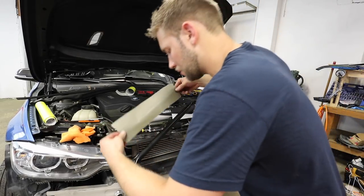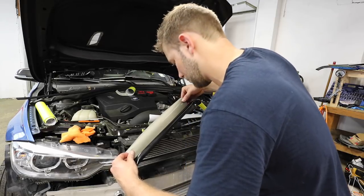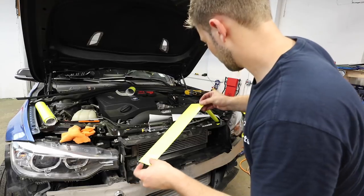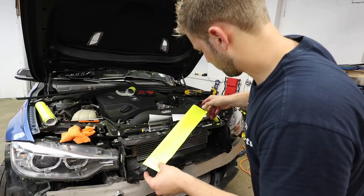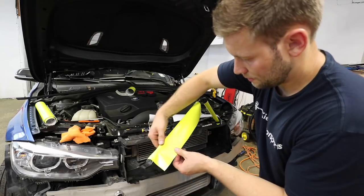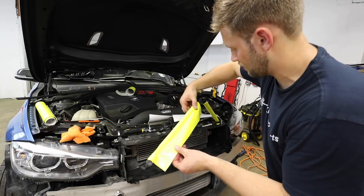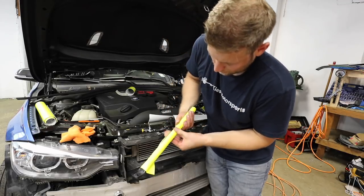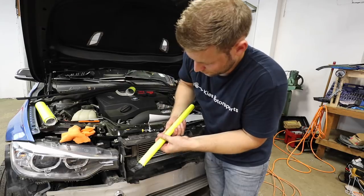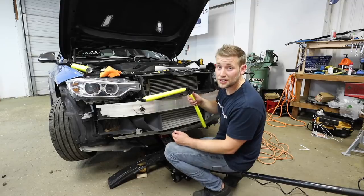Same thing for the next bar — get your vinyl, line it up where you want it, roll it out, and try to get as many bubbles out as you can. Now I'm just wrapping it around the back, and we're all done wrapping. Let's reinstall it and check it out.